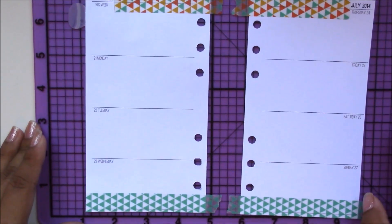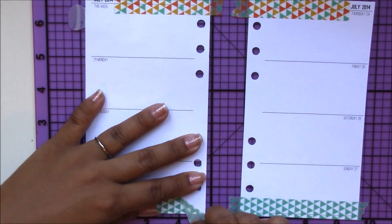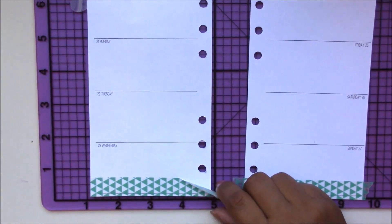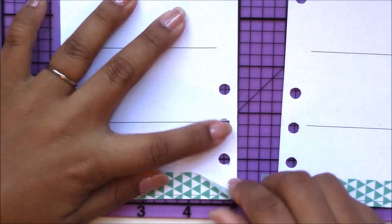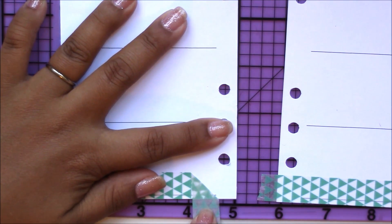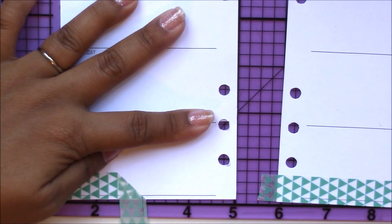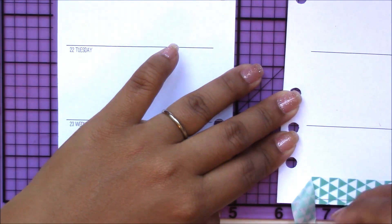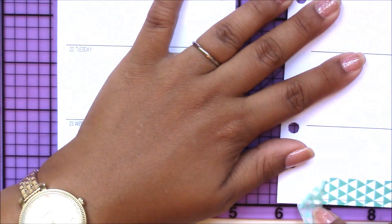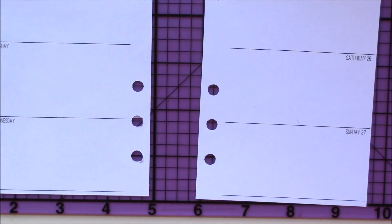I changed my mind — I don't like these green triangles, so I'm going to change it up. The great thing about washi tape is that when you remove it, it's a removable tape. What I want to do is pull this off at an angle slowly — not just ripping it off, but gently pulling it at an angle. I changed my mind and I am going to use that orange striped washi tape instead.